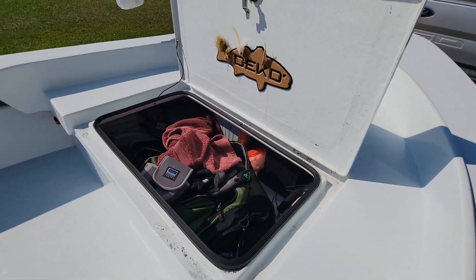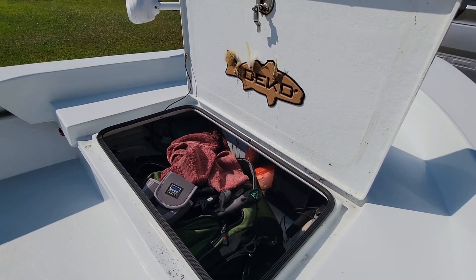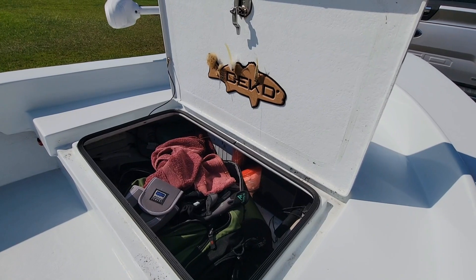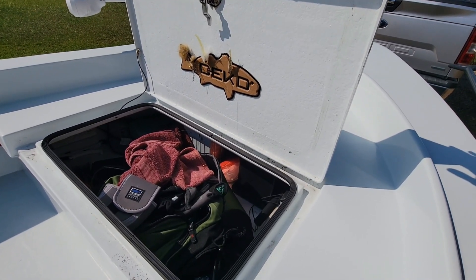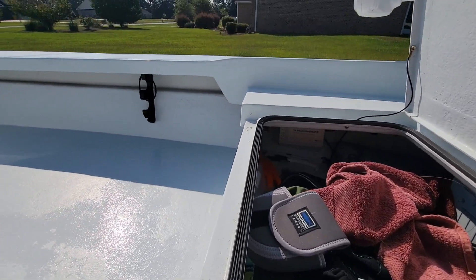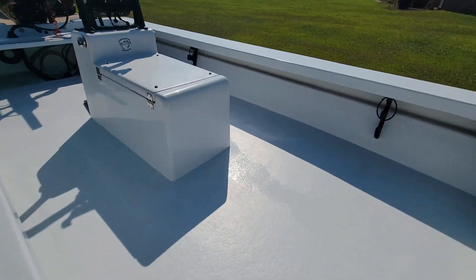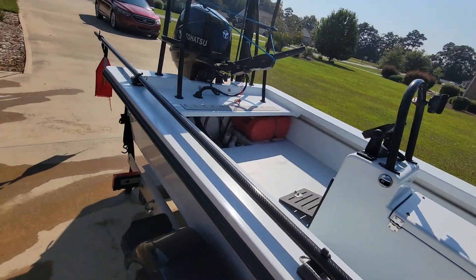Here we've got the front hatch — very roomy. There's a huge boat bag in there, and a towel I throw over the tiller when I'm fly fishing. There's a house battery and a trailer motor battery located in there, plus an onboard charger. There's plenty of room to spare, and there are also life vests, throw cushions, stuff like that all in there.